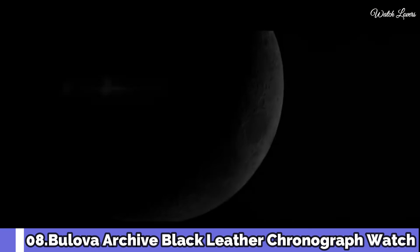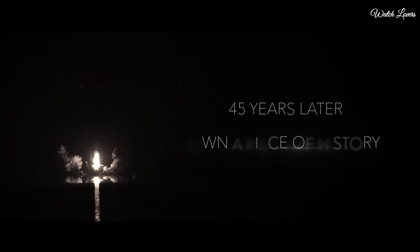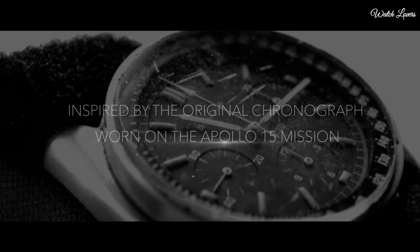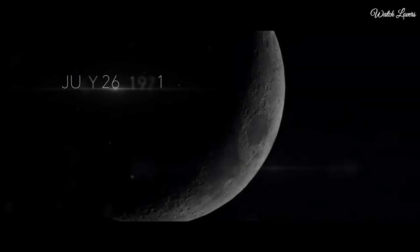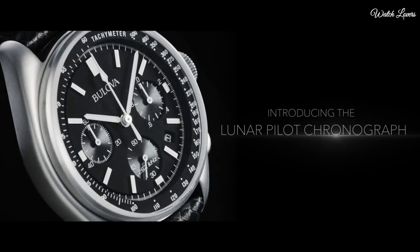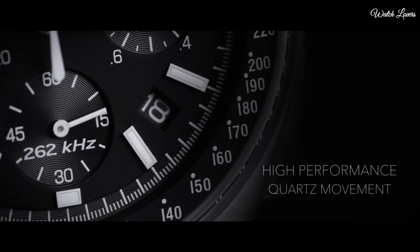Number 8: Bulova Archive Pilot Chronograph Watch. Silver-tone stainless steel case with a black leather strap. Fixed silver-tone stainless steel bezel. Black dial with luminous silver-tone hands and index hour markers. Analog chronograph, quartz movement, scratch-resistant sapphire crystal. Case size 45mm, thickness 13.5mm, band width 20mm. Water-resistant at 30m/100ft. Functions: chronograph, tachymeter, date, hour, minute, second. Lunar Pilot series, pilot watch style.